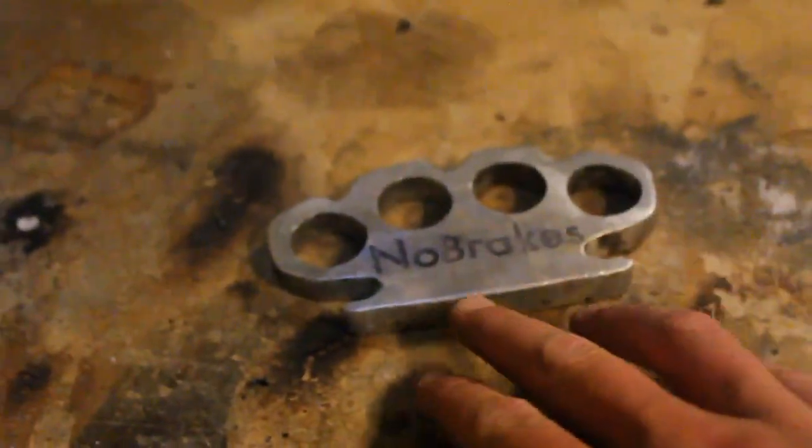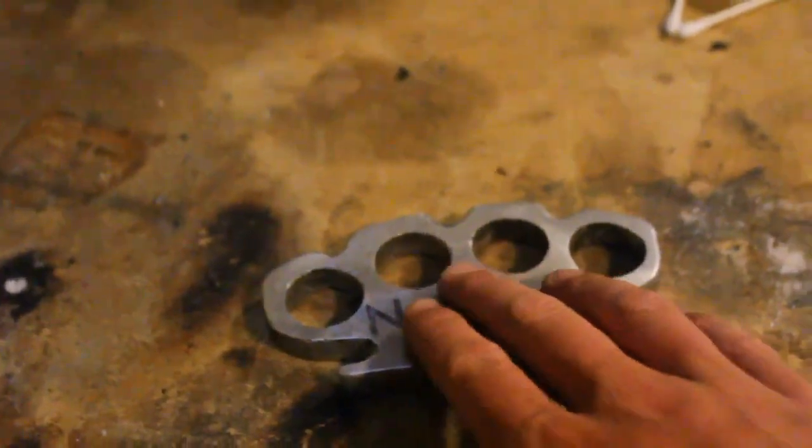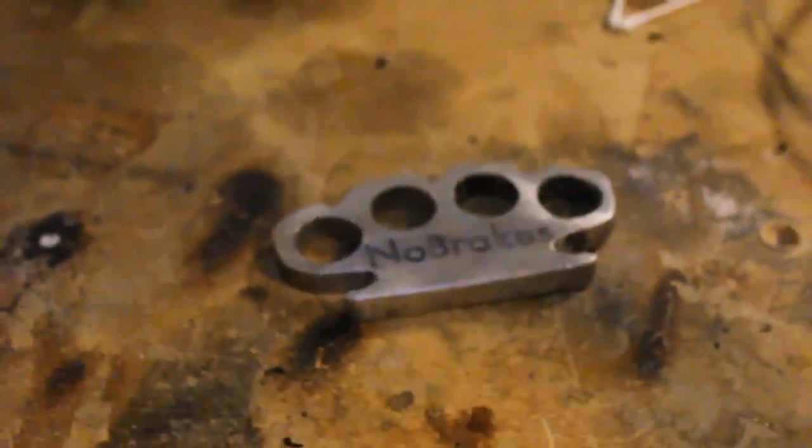The brass knuckles definitely turned out the best. It's pretty cool — just engraved my name into it. And that's basically it.